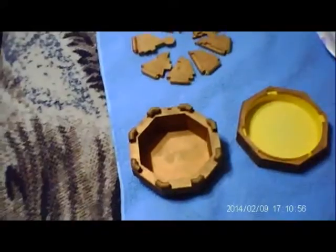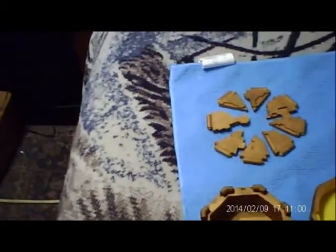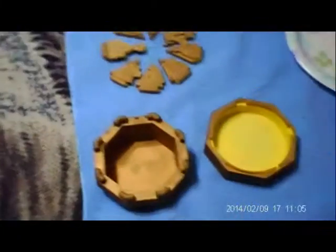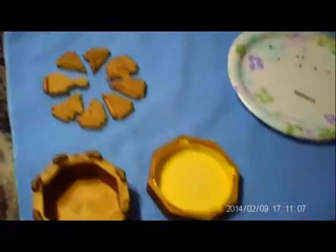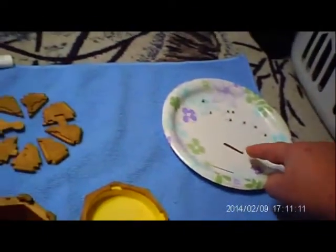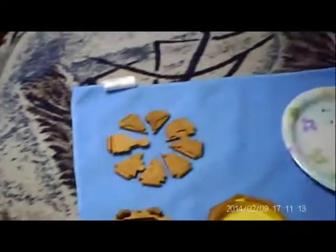Alright, here we go. I have painted with antique gold rub and buff. I didn't paint the inside because that's not going to be visible — certainly that's up to you. Got our springs ready and the lock, and we are ready to begin.